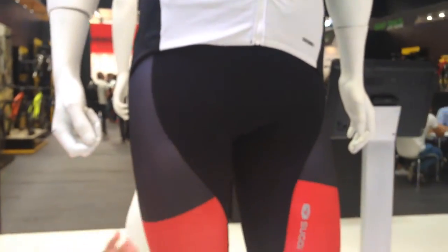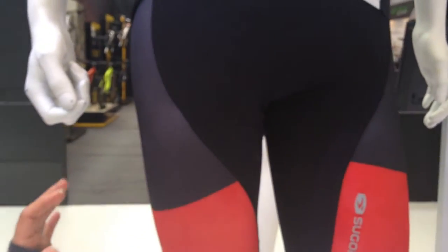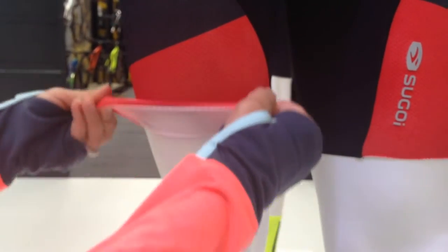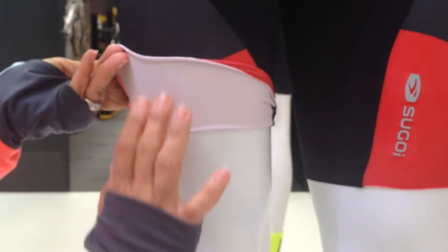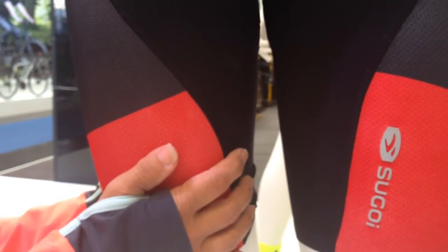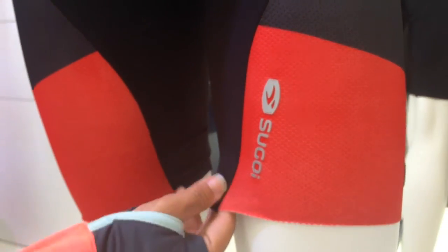Starting with the short — this is all new technology for 2016. We've got great Italian fabrics, laser cut edging, and silicone embedded into the fabric so there's no movement in the leg. Then you come up into this more aerodynamic fabric, and into the side where you need durability. Still all breathable fabrics, a lot of stretch, good compression, and then up into the bib short.